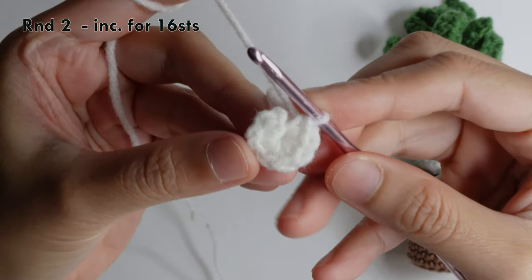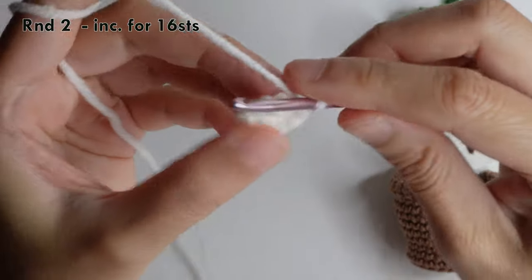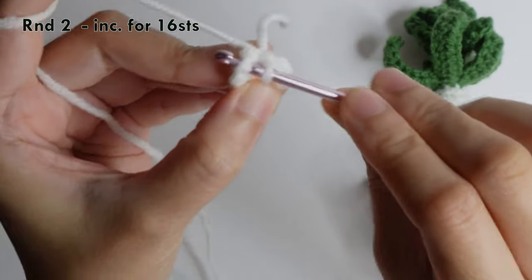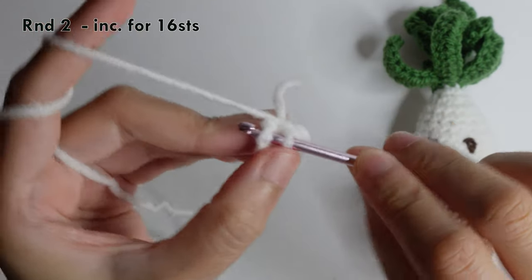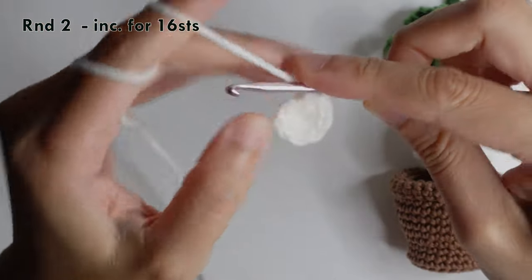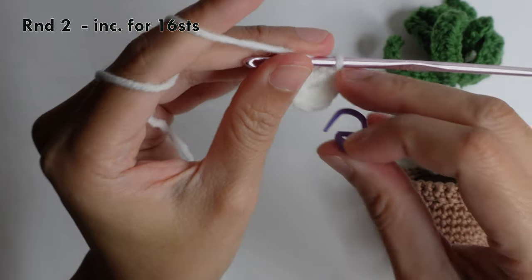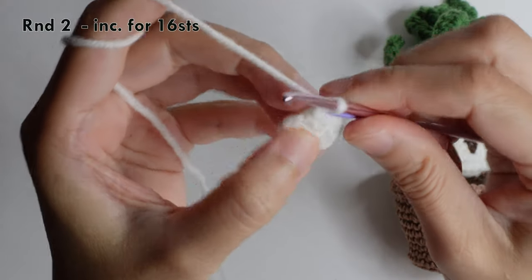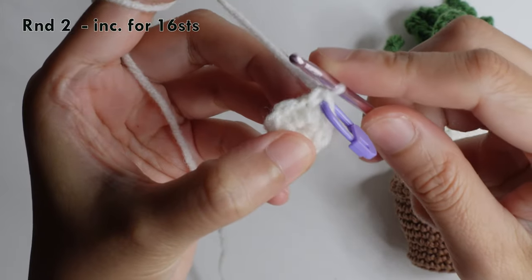For round two, we will do an increase in each stitch — two stitches in each chain around — for a total of 16 stitches.